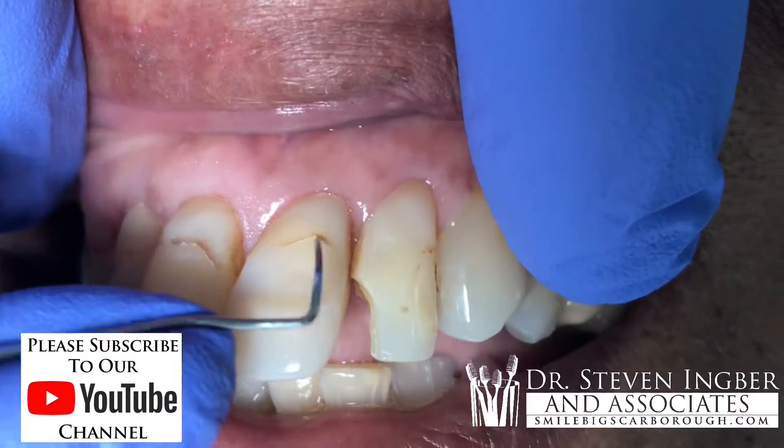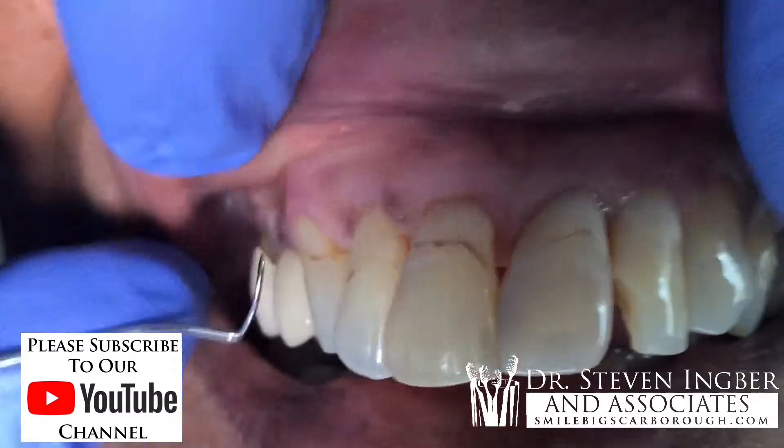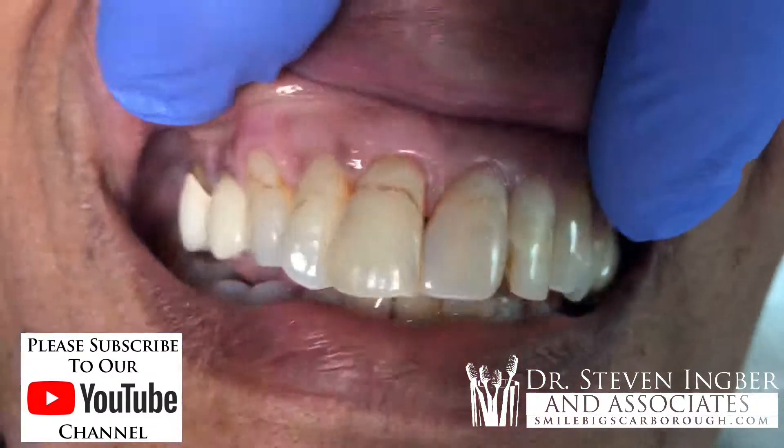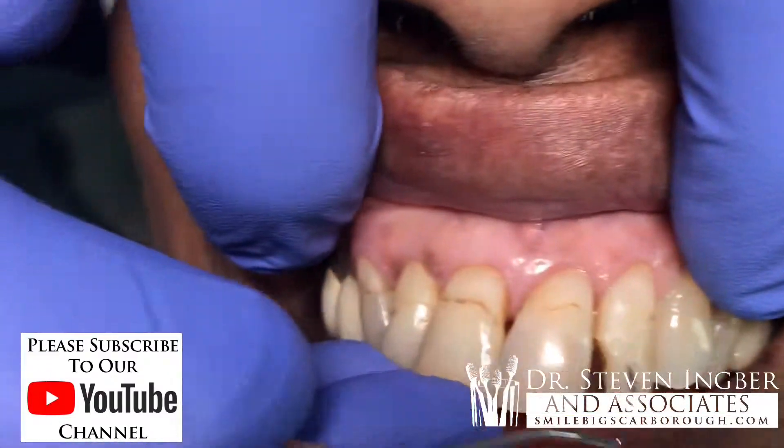So what we do here is we're going to take these, buff out this stain, and then put a new filling over it and seal it up. You can see all the sides there — there's one, two, three, four — and she also busted up this tooth in the front here.